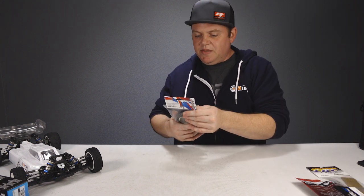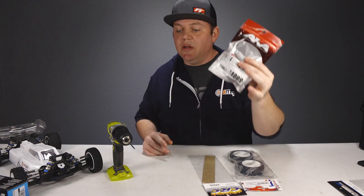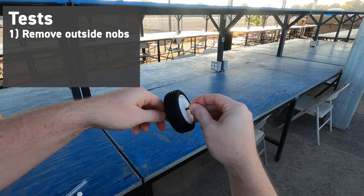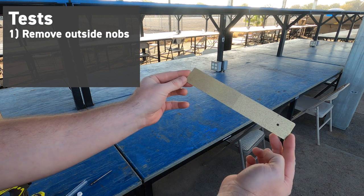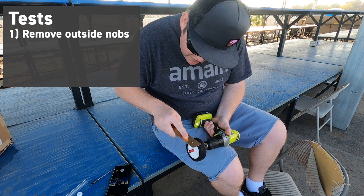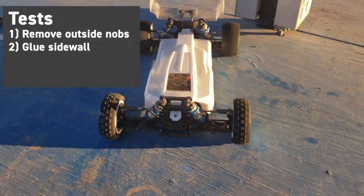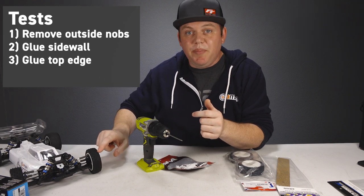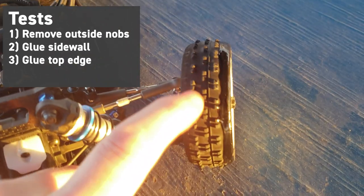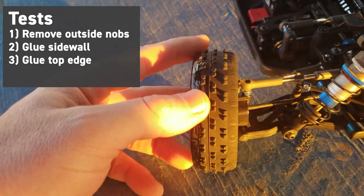We did get some tires — these are the front cactus tires. Our plan is to use the AKA tire break-in tool in our driver; it has a 12mm hex to attach the tire so once you get it spinning, we'll remove the inside and outside knobbies on our wide stagger rib tires with the sanding tool. Then for our second test we'll apply a bead of CA on the sidewall. And for our third test we'll put CA glue on the very top outside and inside edges where the knobbies used to be, giving a nice slick edge on both sides.